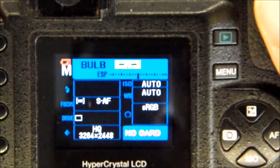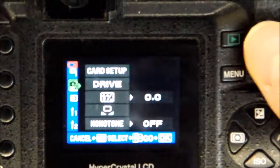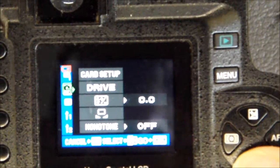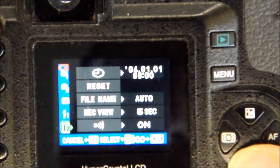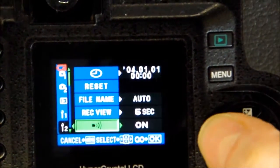We have here the little display which is complaining about the low battery and the lack of a memory card. Quite a neat little display with neat menus it seems.